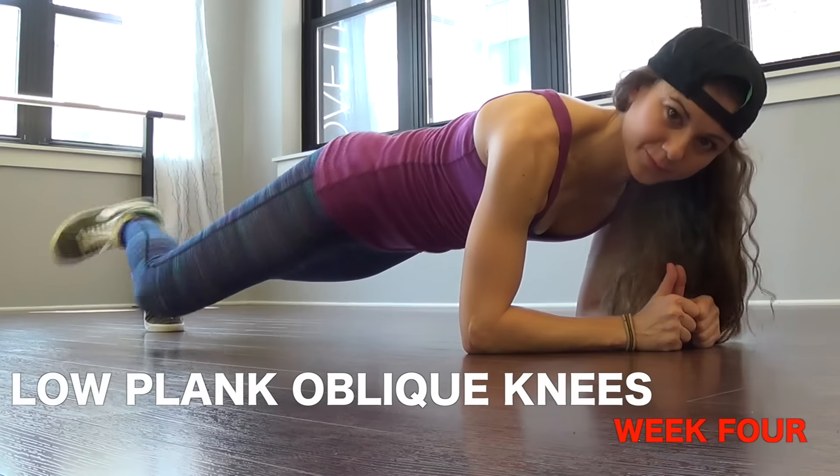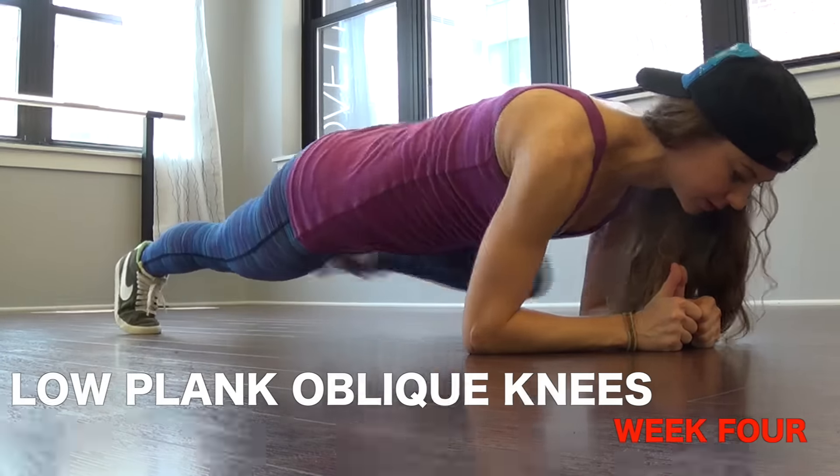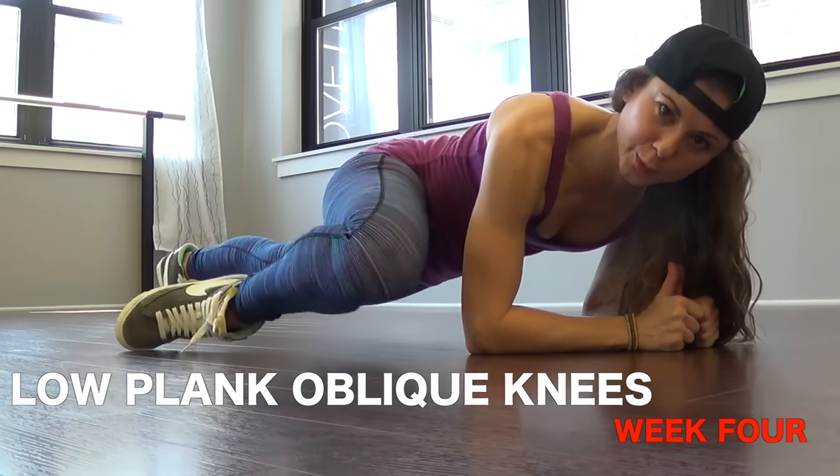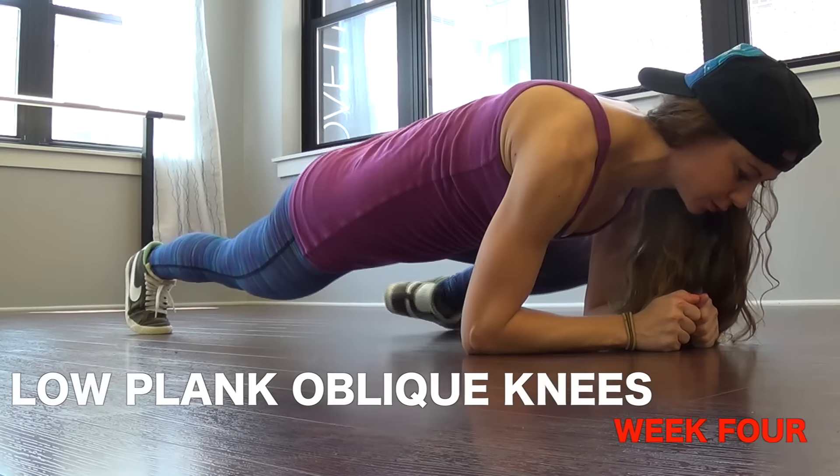Number two, low plank oblique knees — we're just doing it again. Pull those abs in tight, elbows underneath your shoulders, bring your knees towards your elbows.